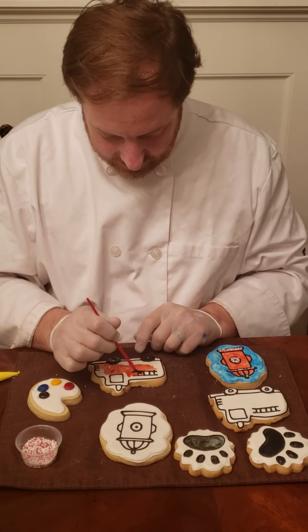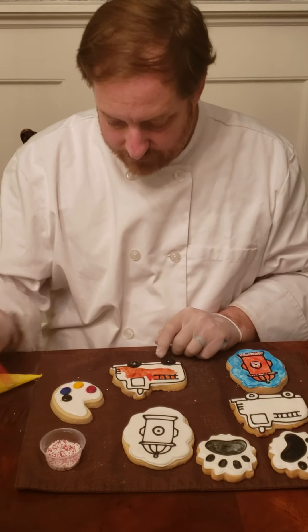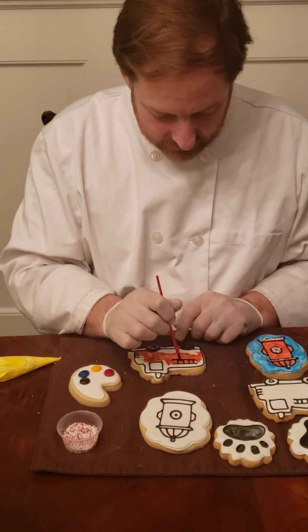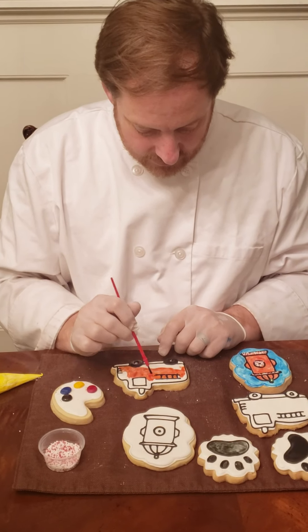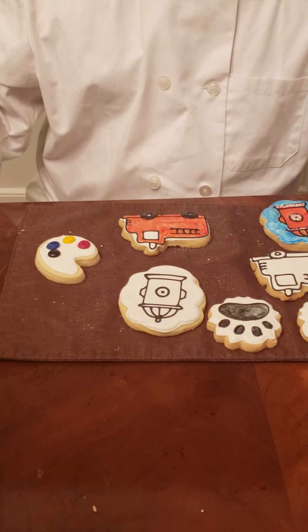I'm going to be careful to get into the ladders here and all of these little crevices. We'll pause the video here and we'll see you in just a minute. So I finished painting the fire engine and now we're going to move on to some of the other details.